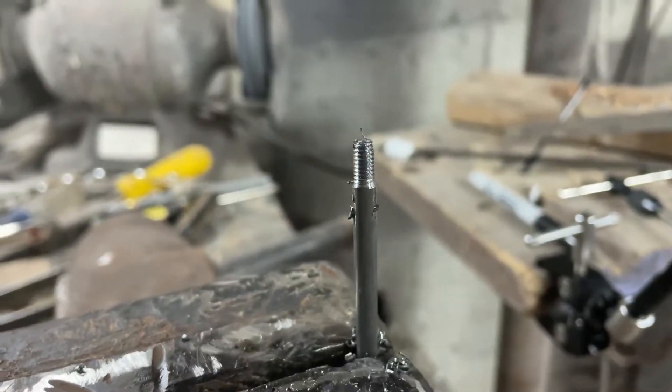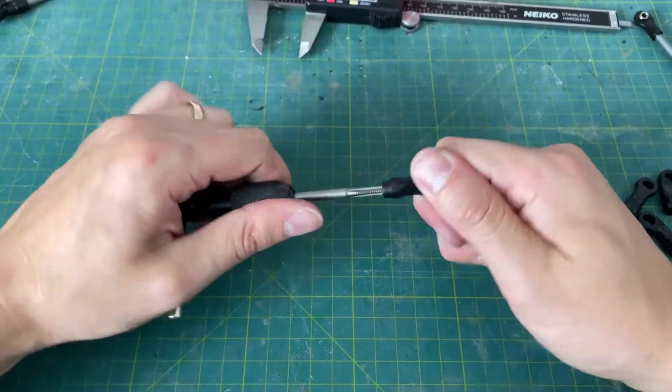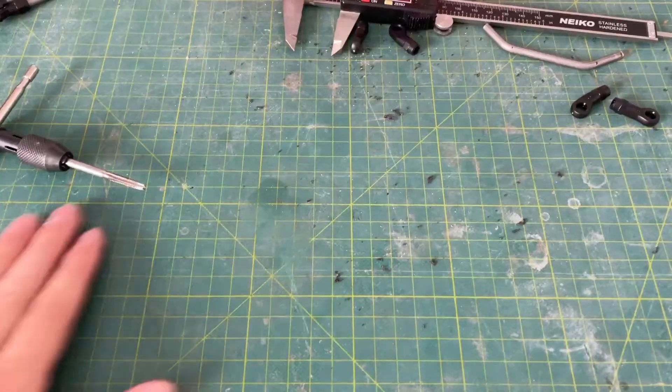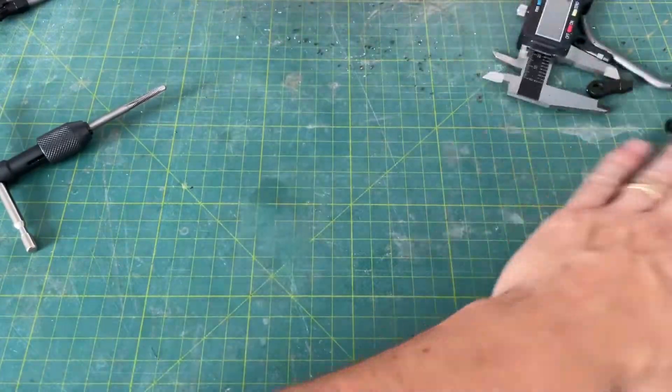Now that we have the thread cut onto the link, we'll need to use our tap to cut those threads into the rod end, and they thread on just as easily as you can imagine.